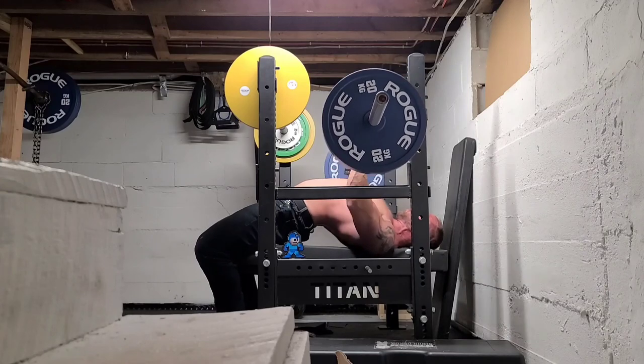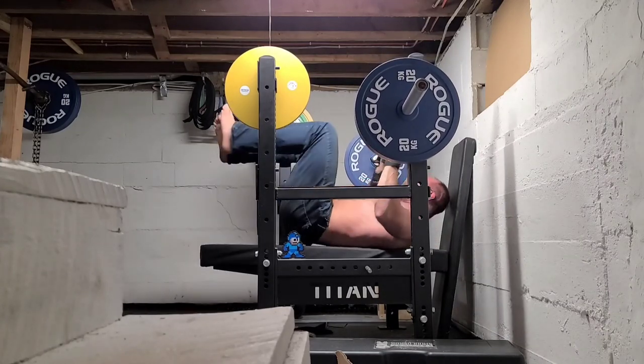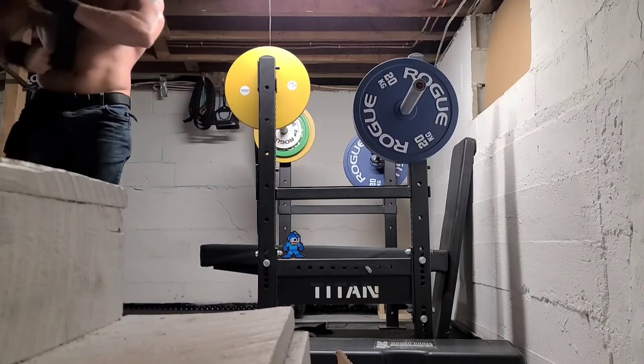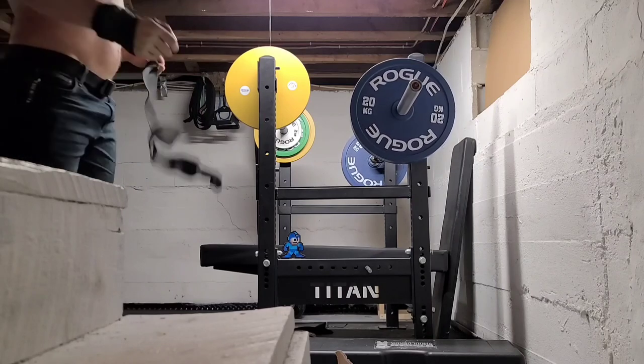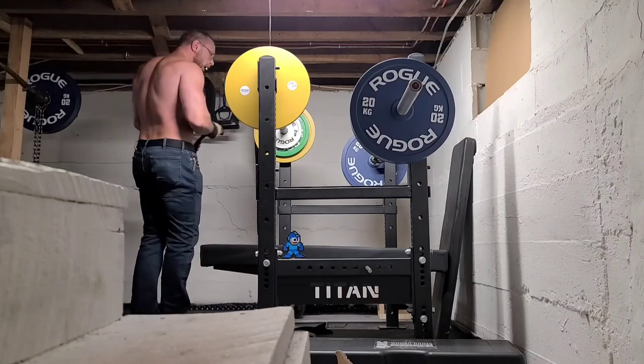The plan is to try to add another set of triples with the next workout, and if I need more rest in between, work in some volume with a little bit lighter weight. I hope you guys are training strong, and as always, thanks for watching.